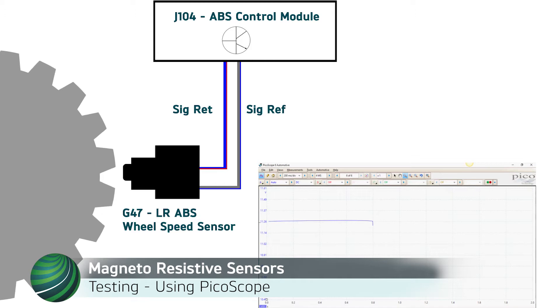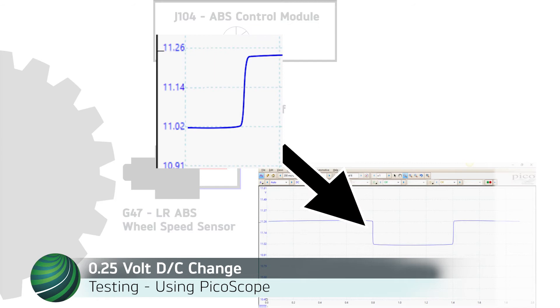During a single movement of the toothed wheel past the sensor tip, an immediate fluctuation in voltage occurs. Due to the small amount of fluctuation in the signal voltage, a functioning sensor is often misdiagnosed as faulty.